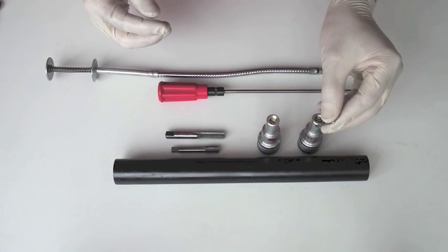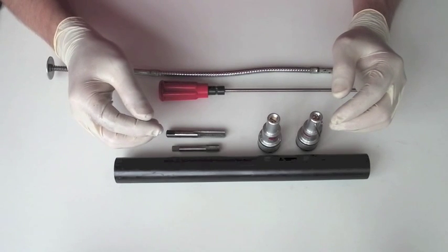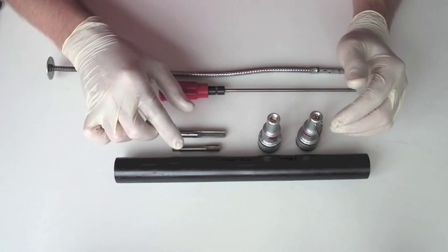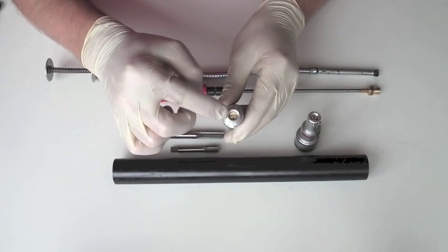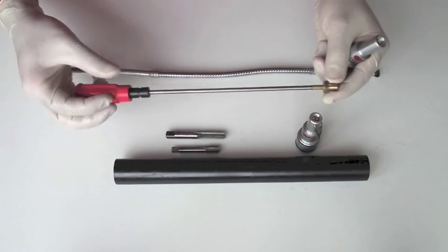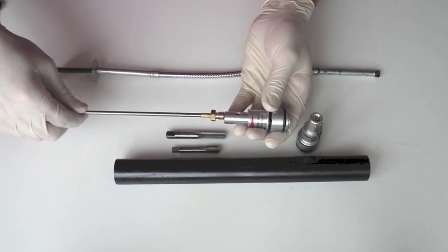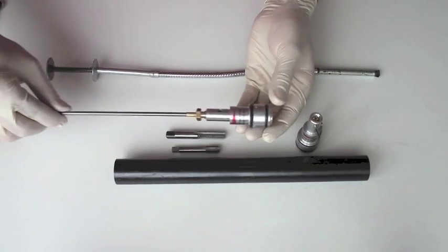If fitting an extraction loop isn't possible due to the regulator's design, or you've accidentally pushed a regulator in not realising you'll need to extract it, another method you can use on a number of regulators - including ours - is to make an extractor that screws into where the pressure adjuster screw is. Here we have a cleaning rod with a standard M4 cleaning rod thread, and a nut made up of the same size screw as the adjuster. Once your regulator's in the gun, you can screw this into the regulator and pull it straight out.